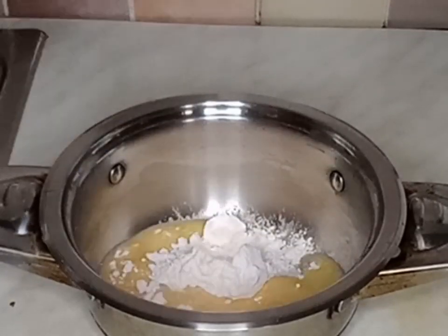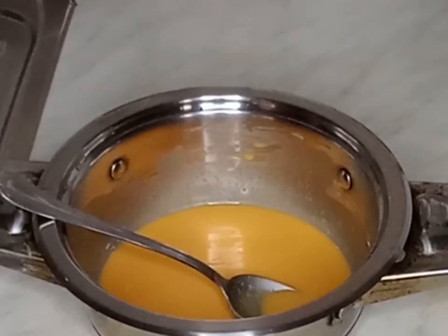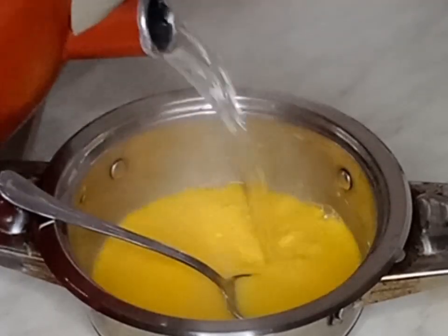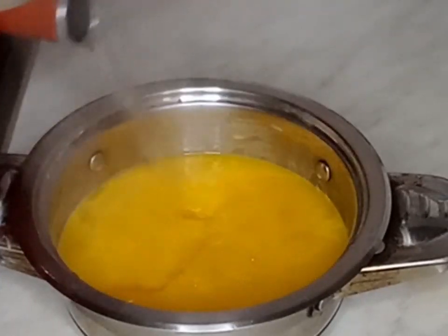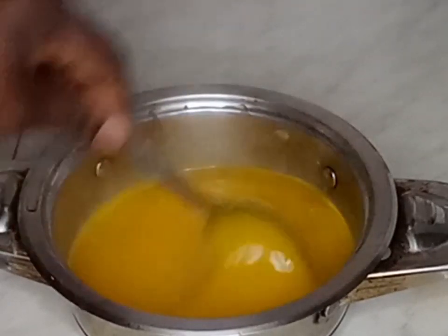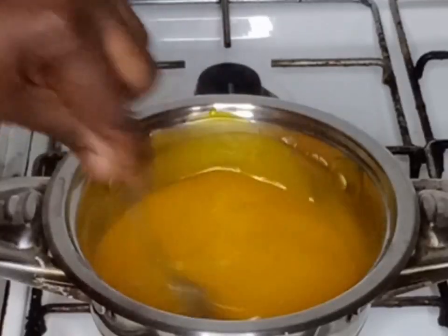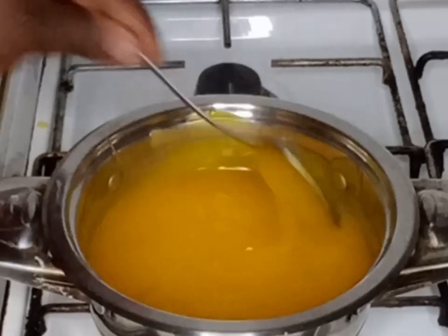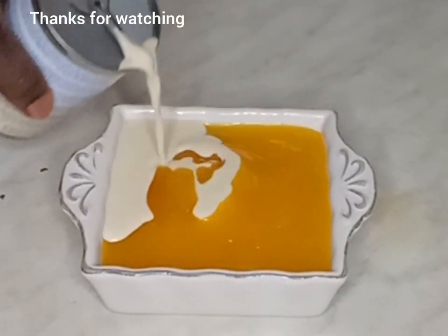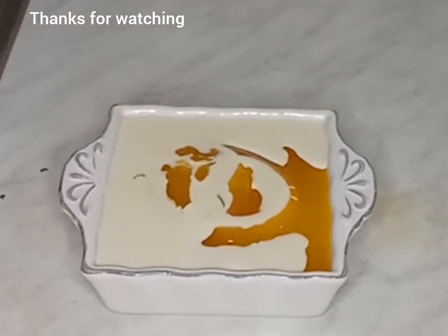I will add sugar and water, then mix it. I will add my boiled water to it. The reason I use a pot is because I'm going to recook it later. I will mix it and cook it for a few minutes. It's ready — I will add milk.